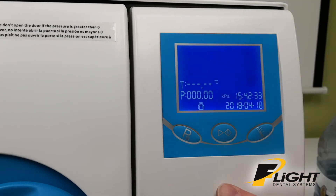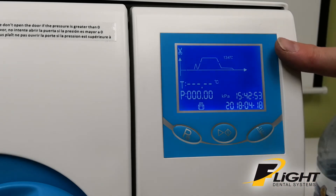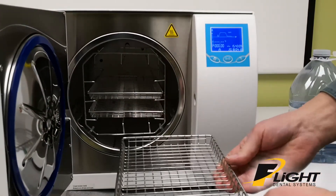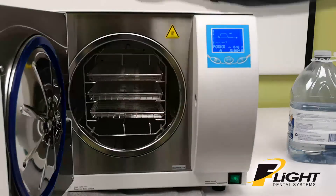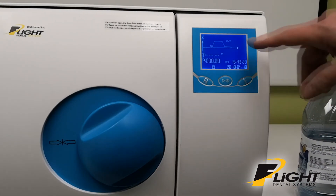The available cycle types include: fabric, prion, liquid, drying cycle, and then it repeats. Whatever cycle you used last time is the one that will be shown. In most cases you won't be changing it, since everyone uses the same cycle over and over. After you load in the contents — if you're using pouches, place them paper side up and do not overlap them — put in your test strip, close the door, lock it, and press the start button to start your cycle. If it finishes successfully, it'll show 'end' at the end of it.